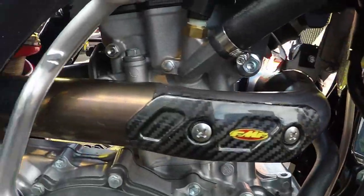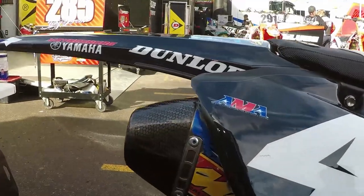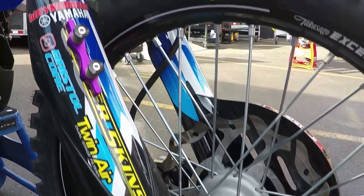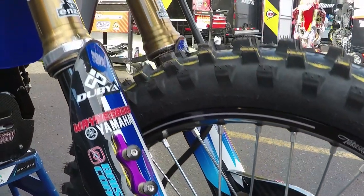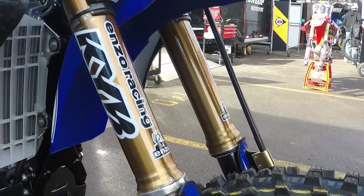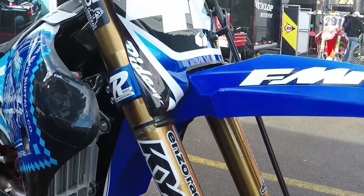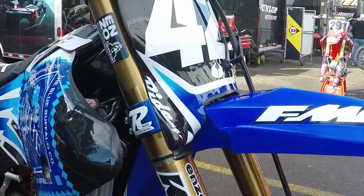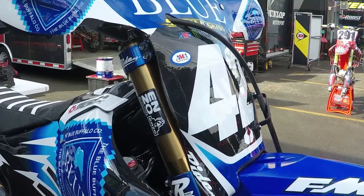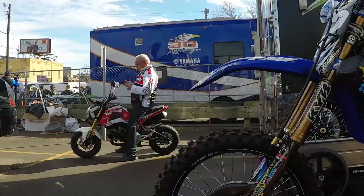We've got FMF pipes off the shelf — pretty good, can't complain with those. This is Enzo's KYB kit with air internals and the shock that comes with the kit. Ross did an awesome job on it. No real testing at all — we just messed with some air pressure, changed a couple of clickers, and he was really comfortable on it in no time. Kyle ran Enzo for a lot of years in the past, so they probably had pretty good settings already and knew what he liked right off the bat. First try, they nailed it.